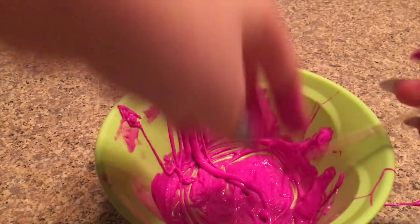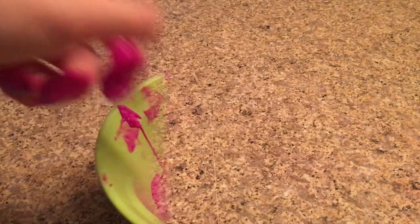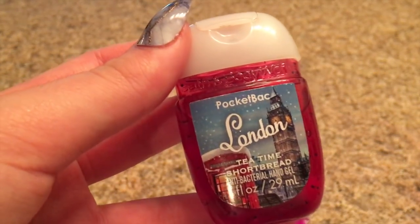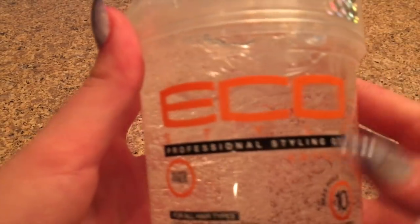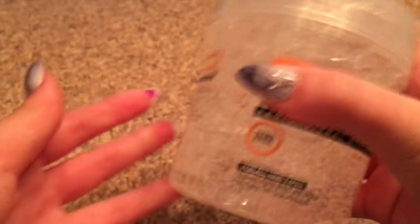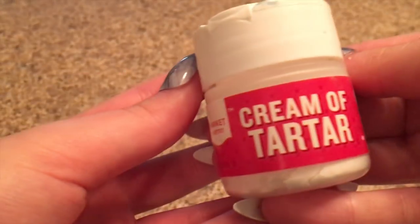Let's move on to the last no-glue slime recipe: hair gel hand sanitizer slime. The ingredients you need are hand sanitizer, hair gel — I got this one from Walgreens on sale — some cream of tartar, a bowl or plate, and a mixing tool.